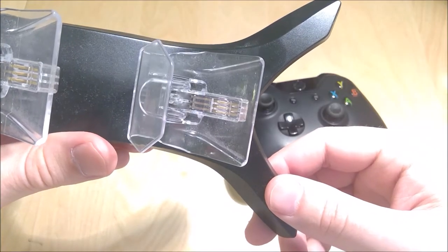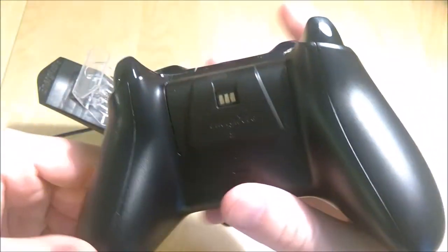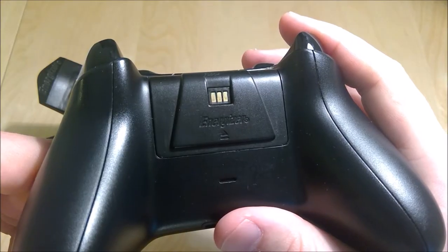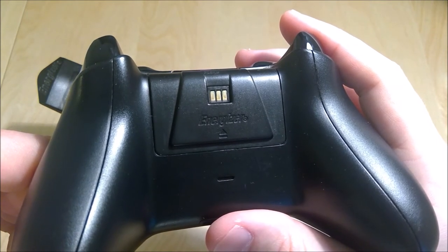Looking at these pins here they look pretty clean, but when we come over here to these contacts we do see a little bit of dirt, which is something that we could clean off to get a better connection.